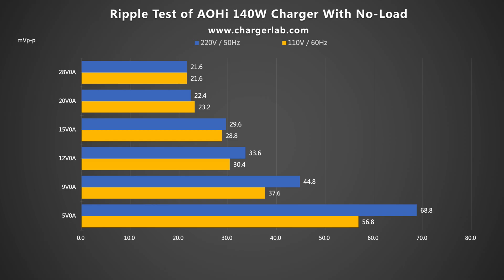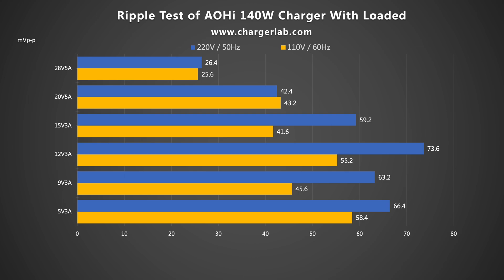Next, let's test its ripple — lower ripple means better quality. Without load, when the output is 5V 0A, the highest ripple is 68.8mV P2P and 56.8mV P2P respectively. When the output is 28V 0A, the lowest ripple is 21.6mV P2P. Under load, ripples are overall higher: at 12V 3A (220V 50Hz), the highest ripple is 73.6mV P2P; at 5V 3A (110V 60Hz), it's 58.4mV P2P. The lowest ripples are around 26mV P2P at 28V 5A output. The maximum ripple is around 70mV P2P for this 140W charger — quite good performance.